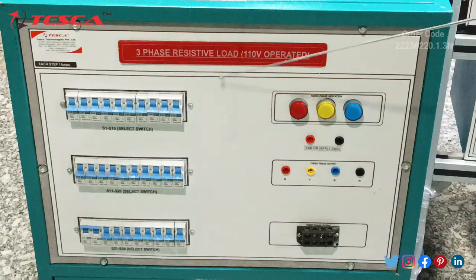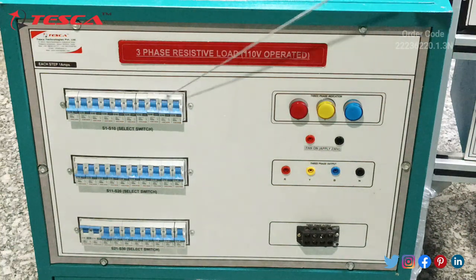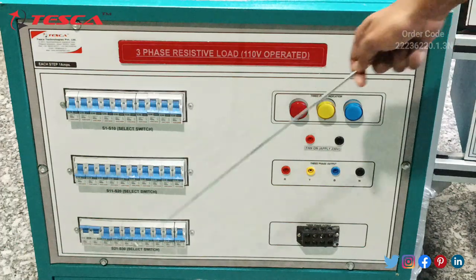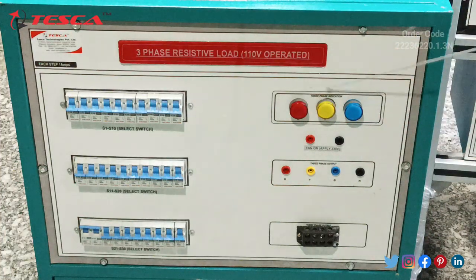Now this is the three-phase resistive load which is operated at 110V. These are the switches given for different phases. These 10 switches are for R phase — switches from S1 to S10. Then switches from S11 to S20 for Y phase. Then switches from S21 to S30 for phase B. These three are the indicator lamps for R phase, Y phase and B phase. These two ports are power port and neutral port for the fan, just to cool down the system. Then next, R port, Y port and B port — we have to give supply for this to take this as a load.